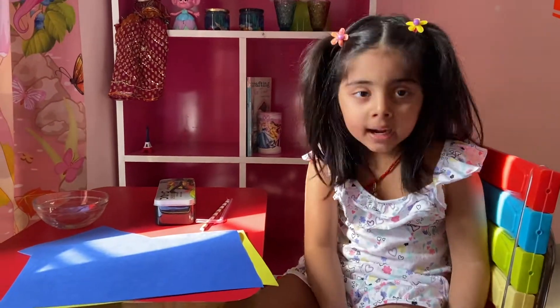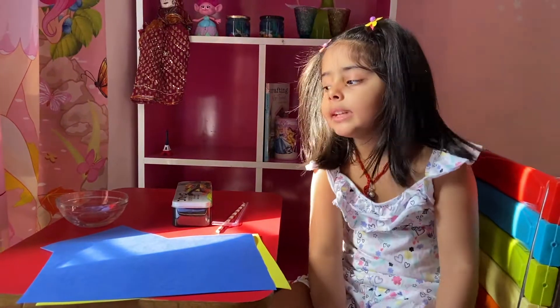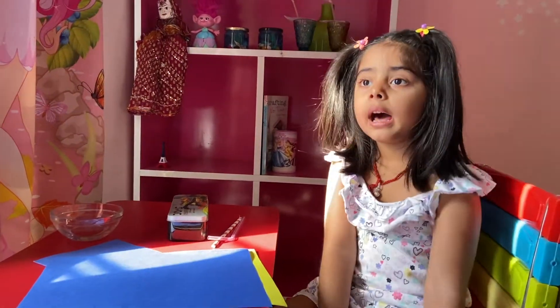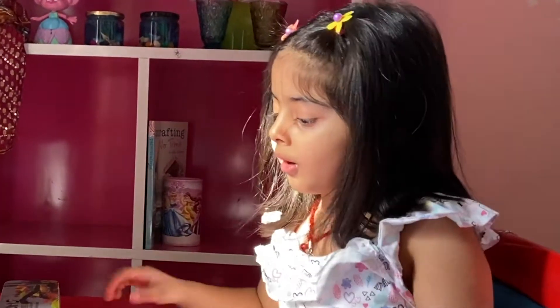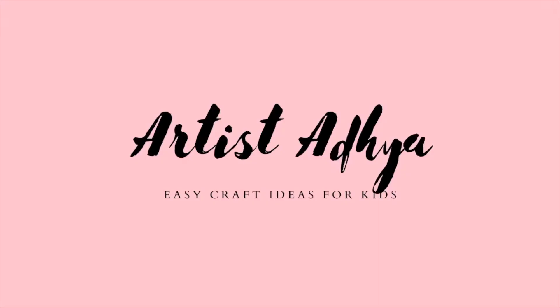Good morning everybody. My name is Adhya. Today I will teach you how to make flowers with straw. Let's start.